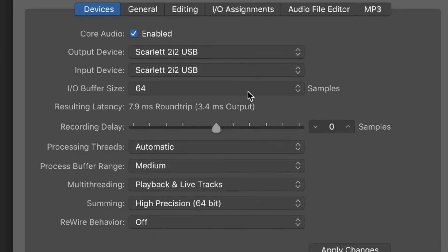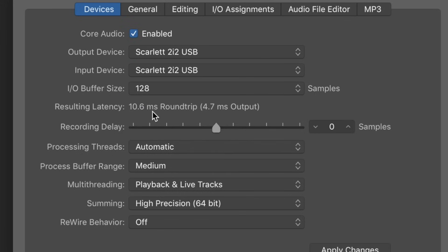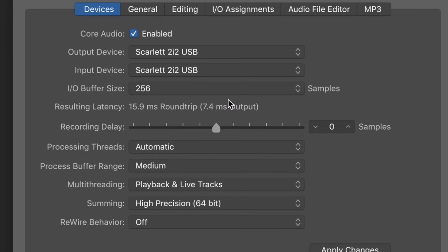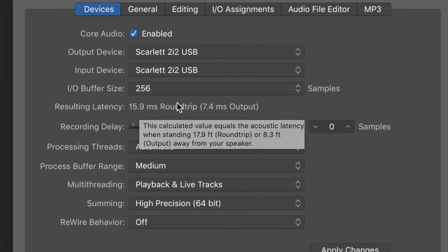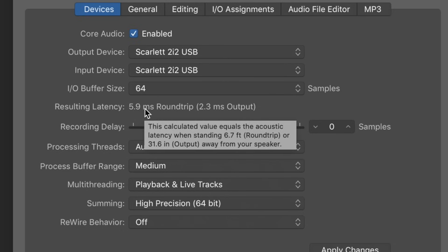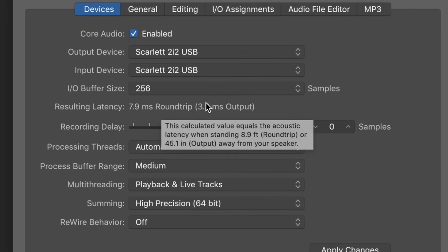With a sample rate of 48 kHz and an I/O buffer size of 64 samples, we have a round-trip latency of 8 ms, or an output latency of 3.5 ms. At 128 samples: 10.5 ms round-trip, or 4.5 ms output. At 256 samples: 16 ms round-trip, or 7.5 ms output. With a sample rate of 192 kHz and a buffer size of 64 samples, we have 6 ms round-trip or 2.3 ms output. At 128 samples: 6.5 ms round-trip or 2.5 ms output. At 256 samples: 8 ms round-trip or 3.3 ms output.